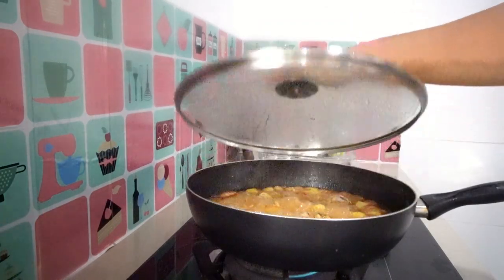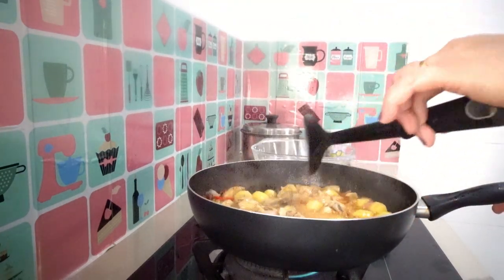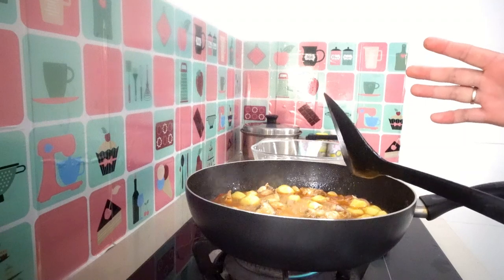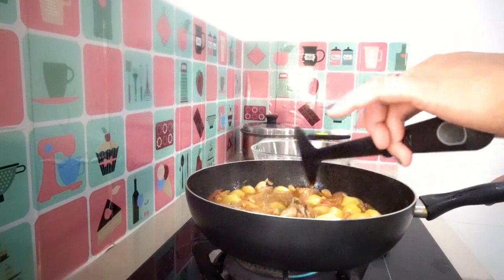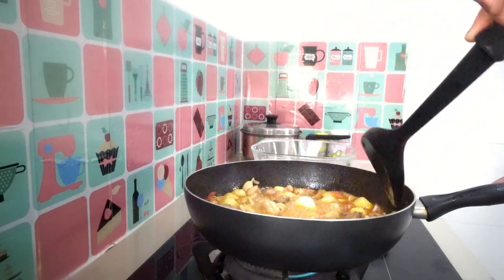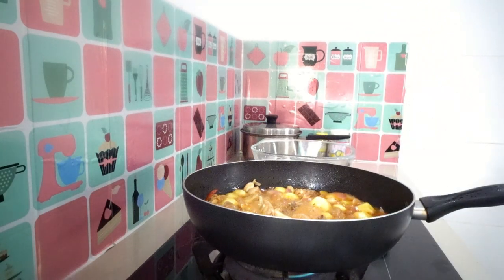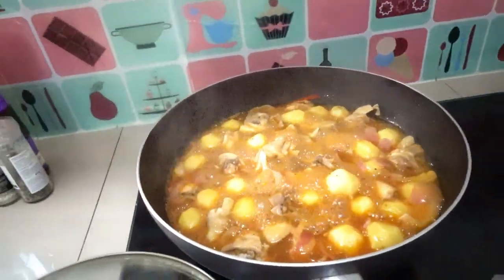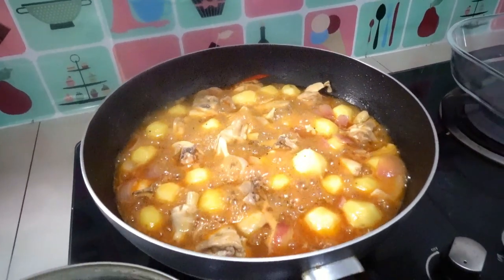Okay, let's check again and let it cook. Make sure that the baby potatoes are well cooked, and our chicken as well. Look at that — looks delicious!